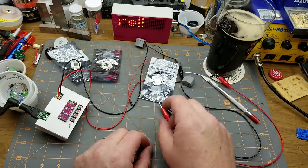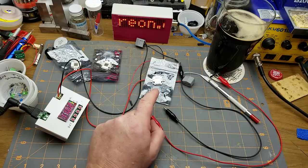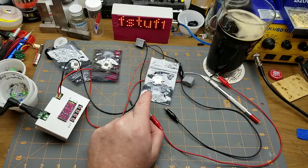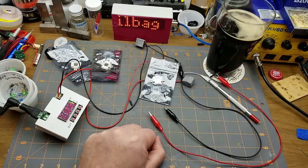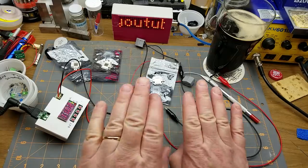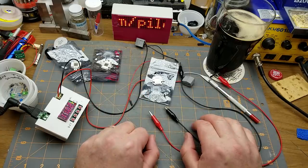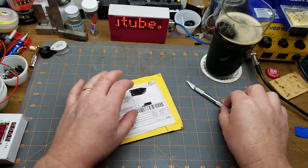That one was on longer and hit a little harder — yeah, that got warm. I'm obviously going to need some kind of heat sinking for these. I'll also need a constant-current driver, probably one I can PWM — because what's the point of having really bright RGB LEDs if you can't PWM them and dim them, changing the relative brightness between the three to get any color of the rainbow?